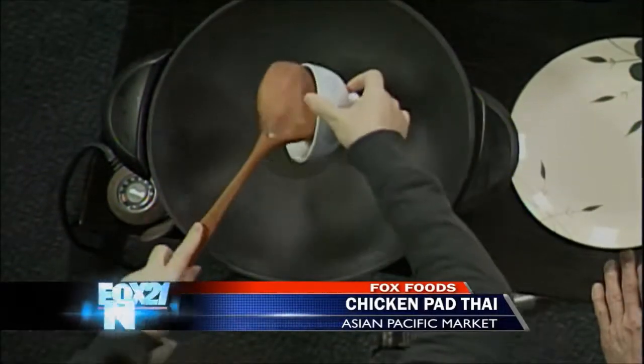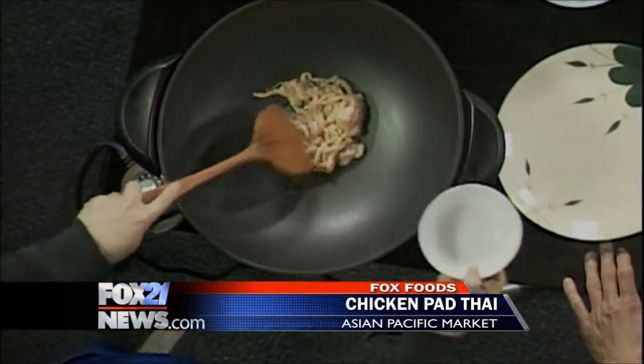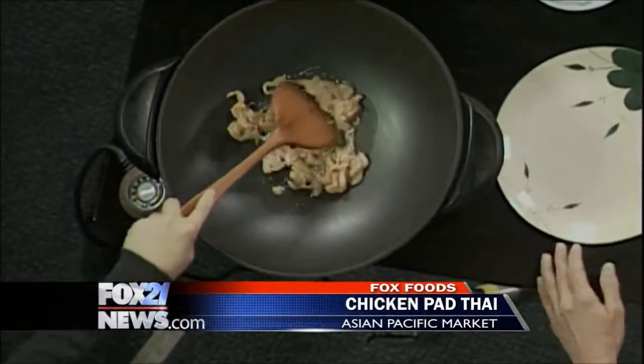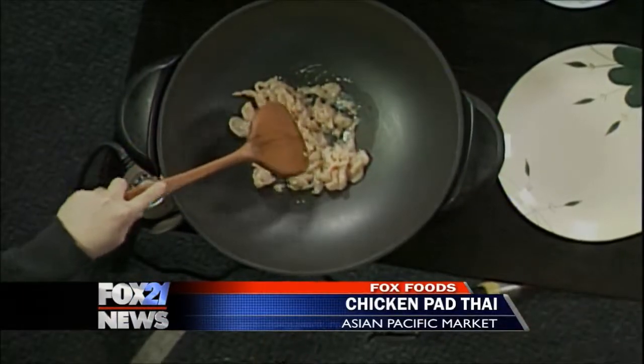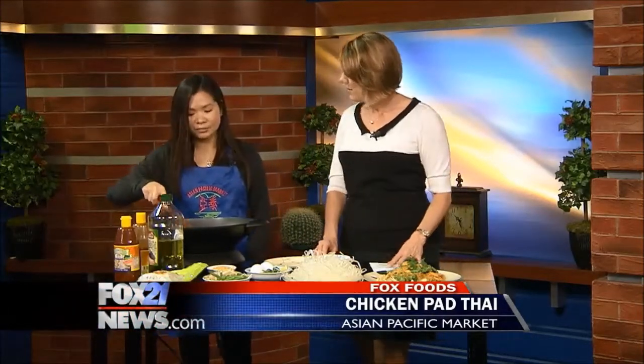We stir fry the chicken until it's done. Typically it would be sizzling. Once it's browned, we take it out, then put in a little bit more oil. We crack two eggs and cook until a little bit firm. Then we add the bean sprouts, green onion, and peanuts all together. Then we add about two servings — about 10 to 12 ounces of noodles. Since they are already pre-cooked, you just want to get them warm.